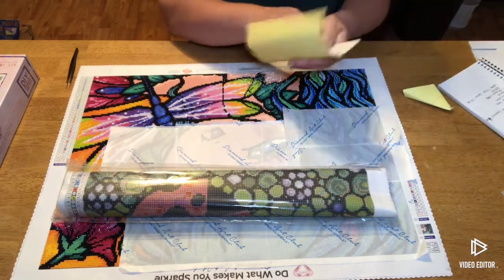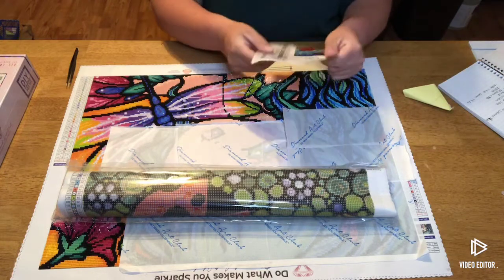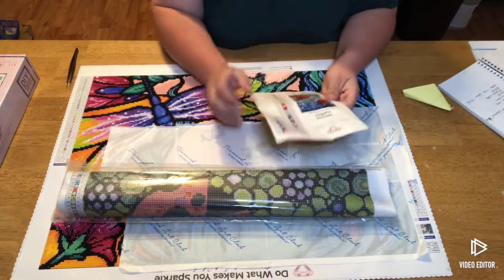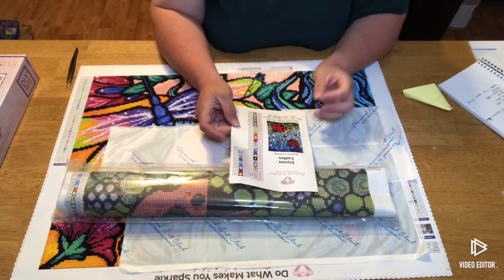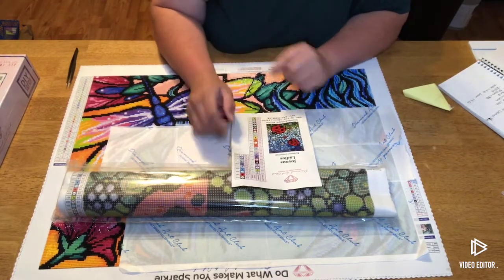Here are our schematics — 34 colors with three ABs. You know that they're ABs because they're going to be less than 150. AB stands for aurora borealis, so they're going to have a special iridescent coating on them that is supposed to simulate the northern lights — a kind of rainbow effect. When we go through the drills, I will show you this.